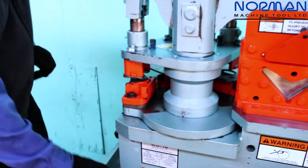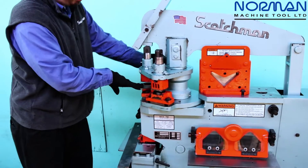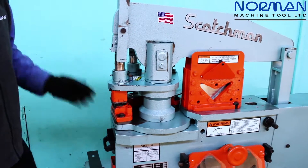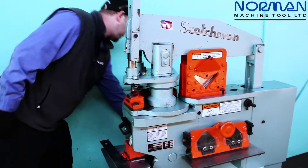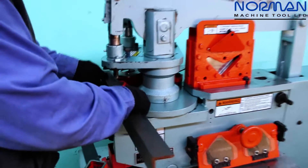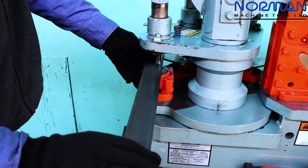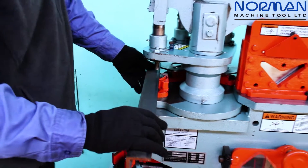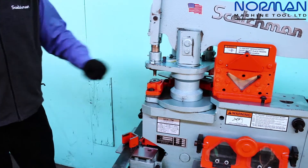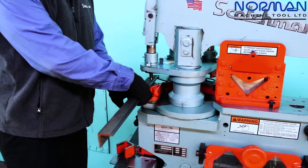On this particular station, we've removed our punch guide plate so that we can demonstrate how easy it is to punch leg down on the Scotchman Iron Worker. You grab your angle iron material and you can punch that leg down, get a nice clean punch, without any special tooling changes. Simply remove your punch table plate and you can punch your angle leg down fairly easily.